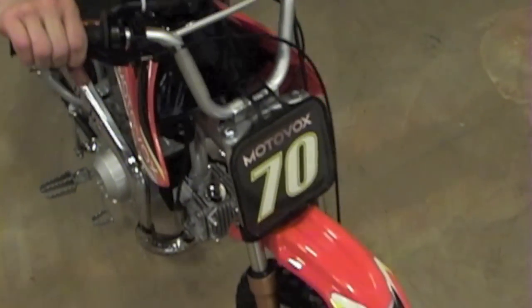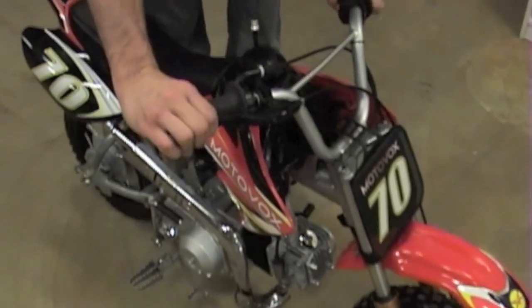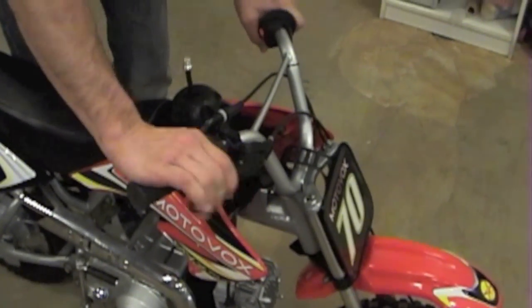A little bit better. It locks up. You might want to make a small additional adjustment. This is all going to be based on your preference and your riding style — how tight you want those brakes adjusted.